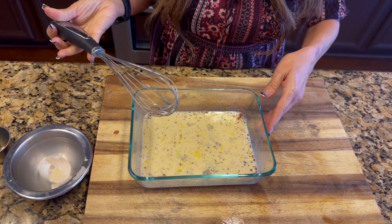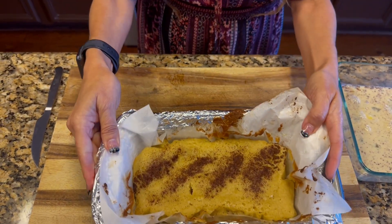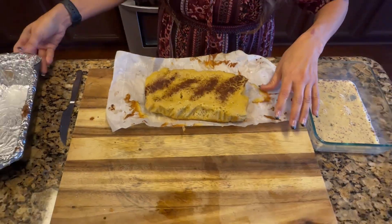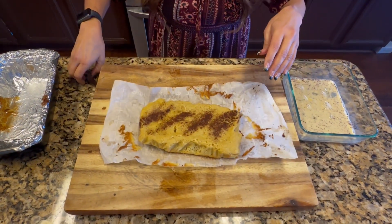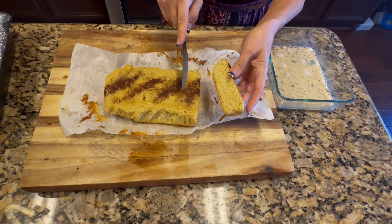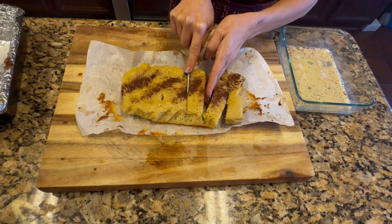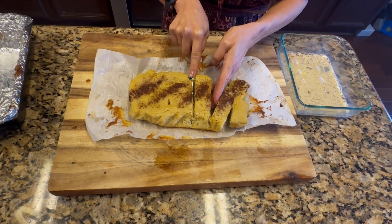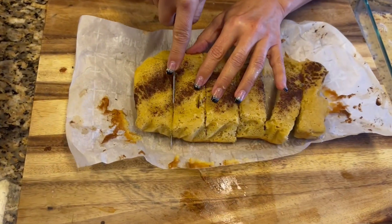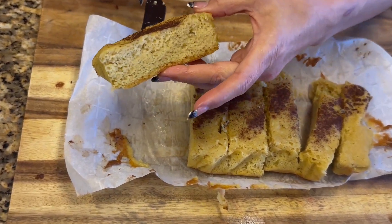I'll show you what the bread looks like once I cut it. The bread has been cooling a little bit and I'm going to start slicing it. This is what it looks like once it's cut into pieces. You can make it as thick or as thin as you want — I'm making mine a little bit thick because french toast is thick. This is the texture of your bread.